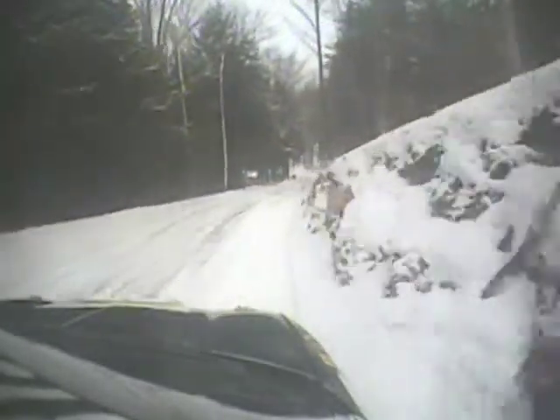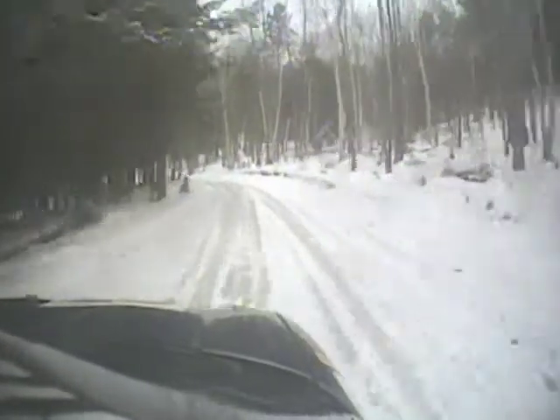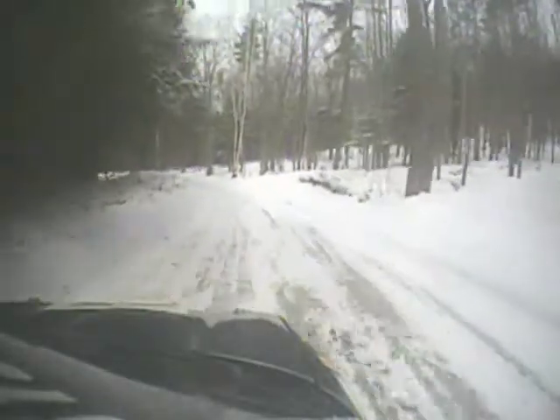Wow. Into left 4 over crest, downhill. Man, this is ridiculous. To 30. Right 5 minus, off camber, very long.